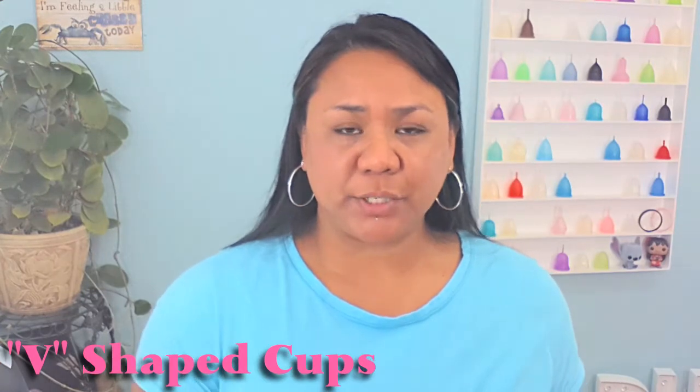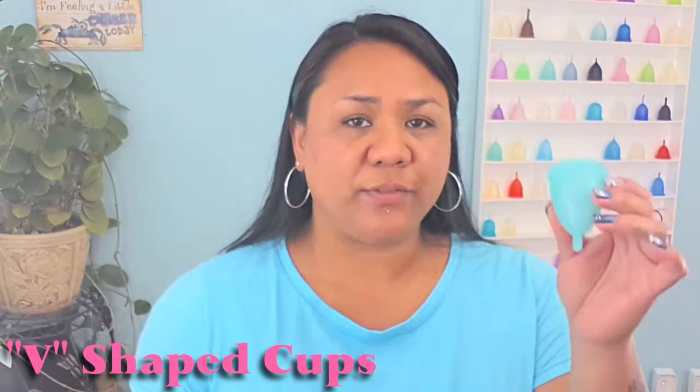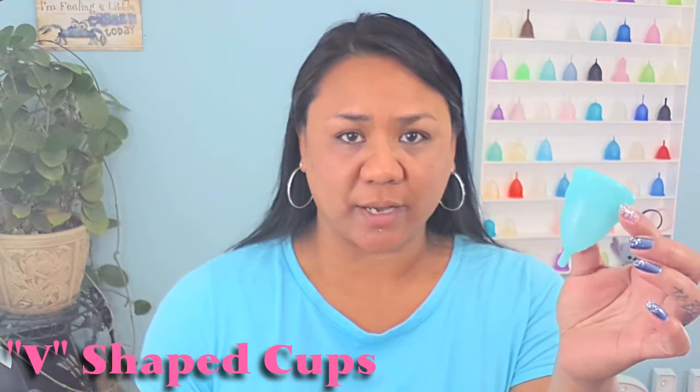If you have a medium to medium-high cervix, you might rather go for the V-shaped cups like my Eva cup. A V-shaped cup has more length to it. When your cervix is up high, it's easier to reach, and hopefully you're not searching for your cup when you need to remove it to empty it.